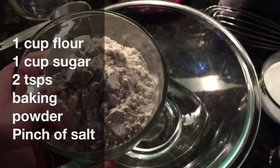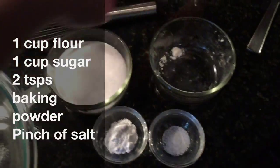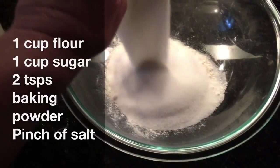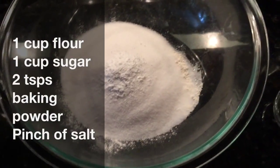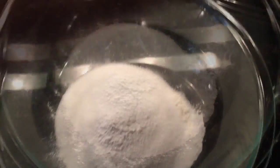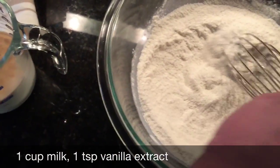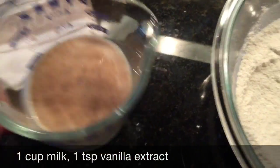This is my first time ever making a cooking or baking video. For the batter: one cup of flour, one cup of sugar, two teaspoons of baking powder, and a pinch of salt — about an eighth of a teaspoon. Whisk that together, then add one cup of milk with one teaspoon of vanilla extract.